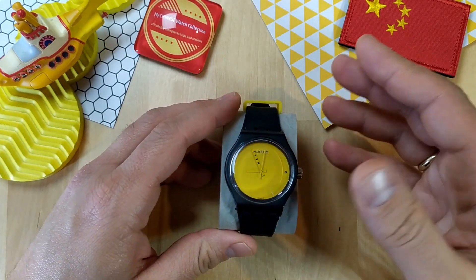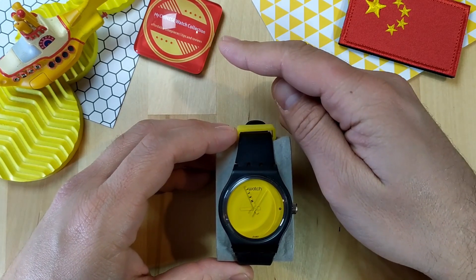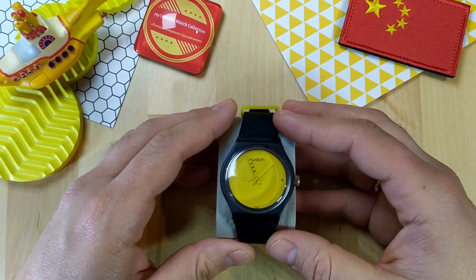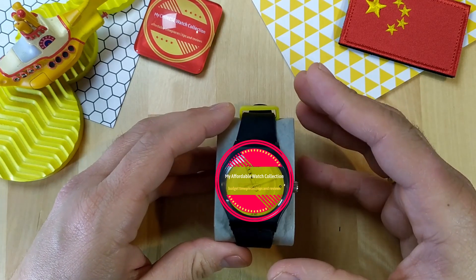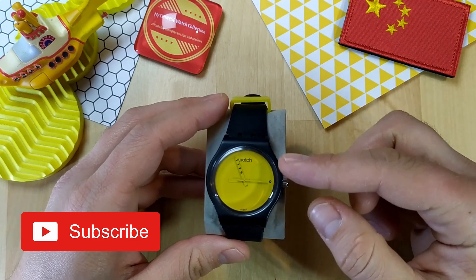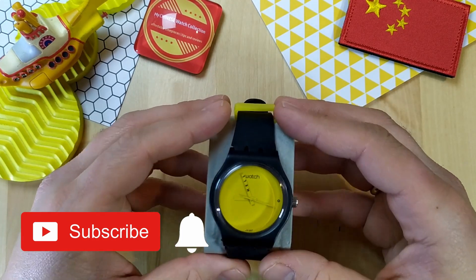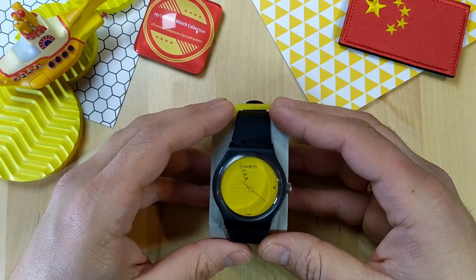Hi guys, welcome to the last official My Chinese Watch Collection watch review before the channel's name changes to My Affordable Watch Collection. There are many good things on the way for the new channel, so make sure you subscribe right now and hit the notification bell so you get notified and won't miss a thing.